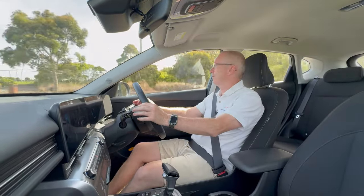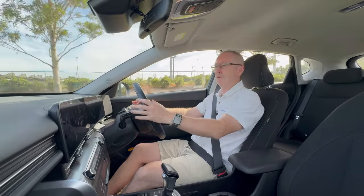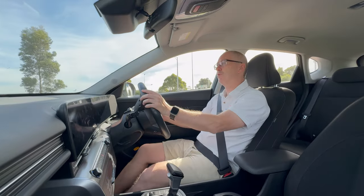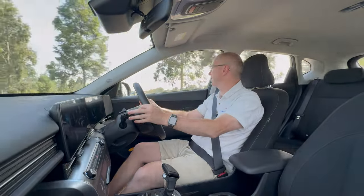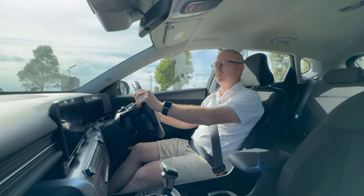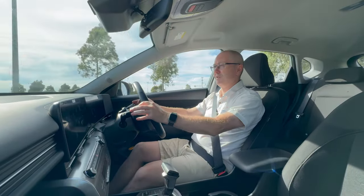The first thing you notice driving the new Kona is that it's a lot quieter inside and it feels like a bigger, more grown-up car. The ride quality is definitely better than the outgoing model — it is bigger, which helps, but it just feels a much nicer car to drive. It's quiet, smooth, and the steering is nice with great visibility. The engine does feel a little bit underpowered at times; put your foot down and there's not really much going on in terms of power delivery — it could do with a little more.